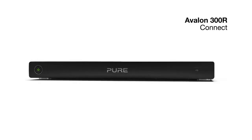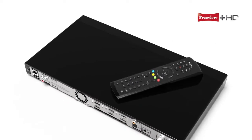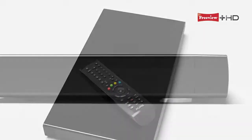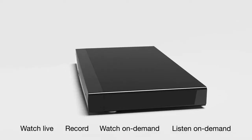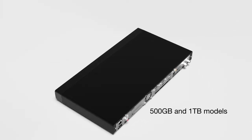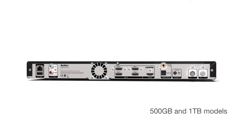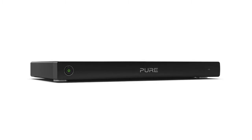Welcome to Pure Avalon 300R Connect, bringing a whole new world of entertainment to your TV. Avalon is a Freeview Plus HD box that lets you watch, record, pause and rewind TV, and gives you access to a world of on-demand content. Available in 500GB and 1TB models, Avalon has loads of great features, advanced technology and clean sleek lines that will complement any living room.